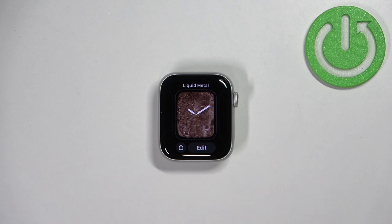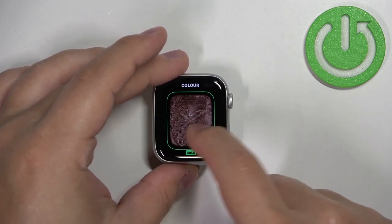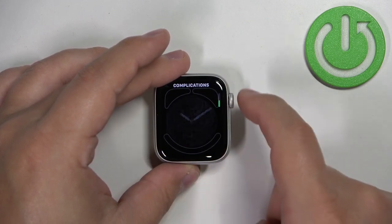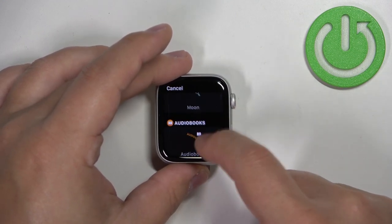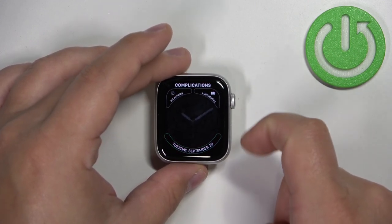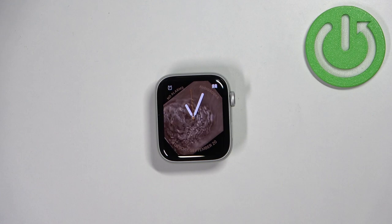You can also edit the watch faces. If you want to change the color of the watch face or something like that, you can tap on the edit button under it. Here you can go through the different categories and change them. You can add complications on the round clock type for this watch face. Once you're done customizing, you can press the crown button to apply the changes and then tap on the watch face to apply it.